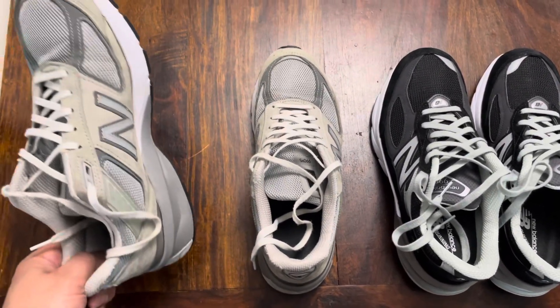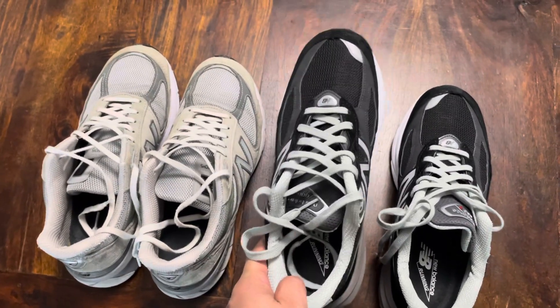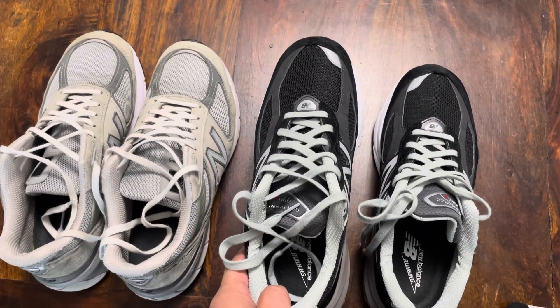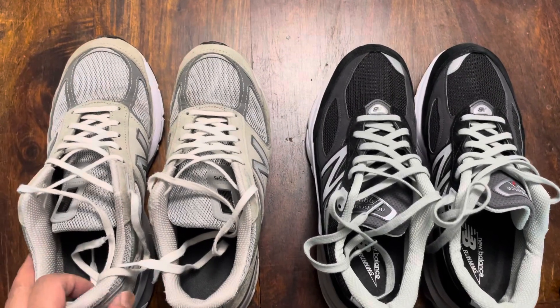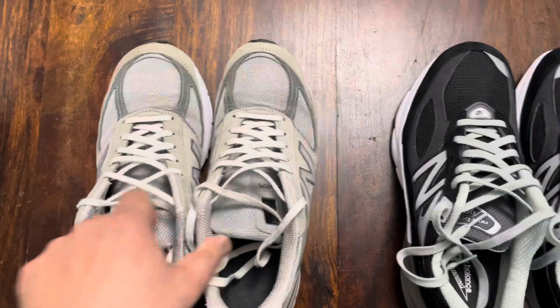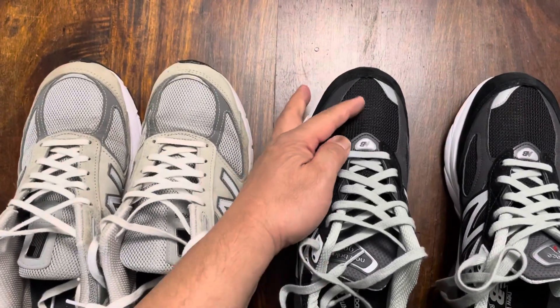This is the V5 in size 9.5, and this is the V6 in size 8.5 double E. I actually wound up going a full size lower — the V5 9.5 fits perfectly, but when I tried the V6 in a 9.5, they were way too long.